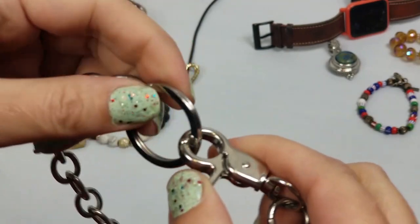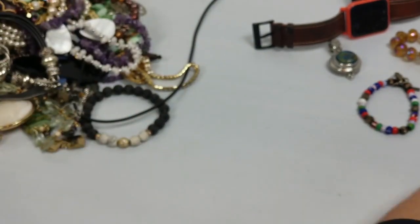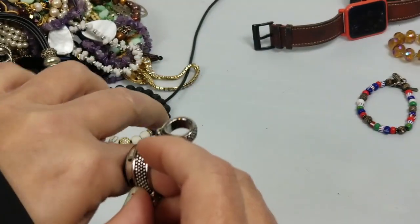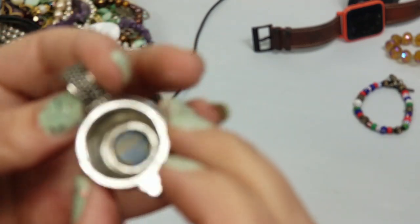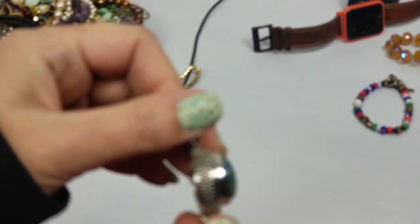This one doesn't look like anything - maybe it connects to your purse, I don't know. We'll put that in craft. That's a nice pendant - natural stone. I think I might be able to find a nice chain for that.